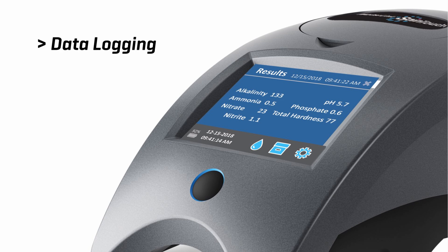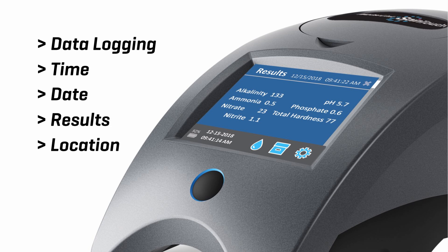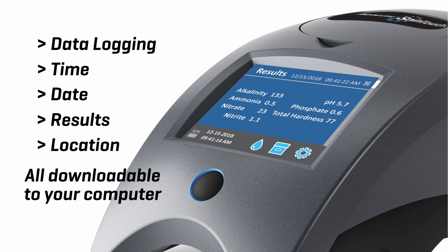Data logging — time, date, results, location — all downloadable to your computer.